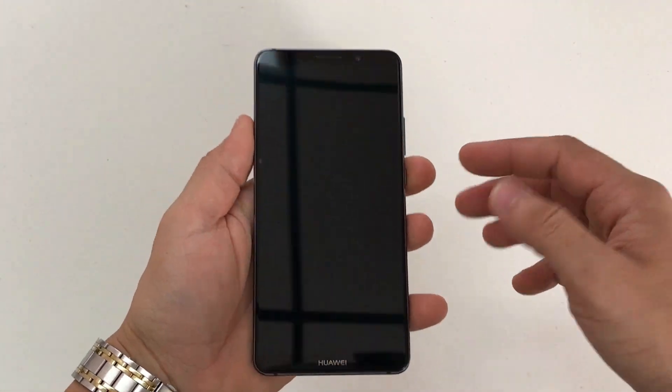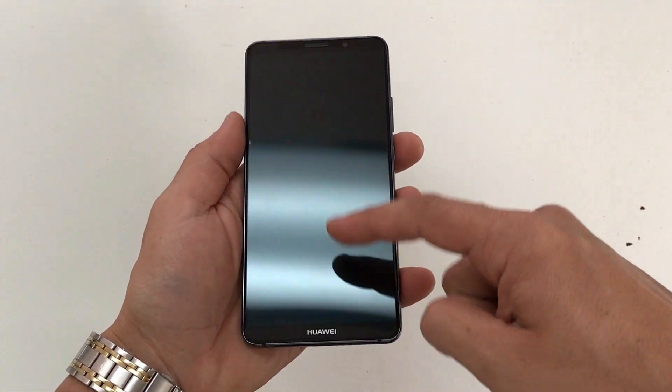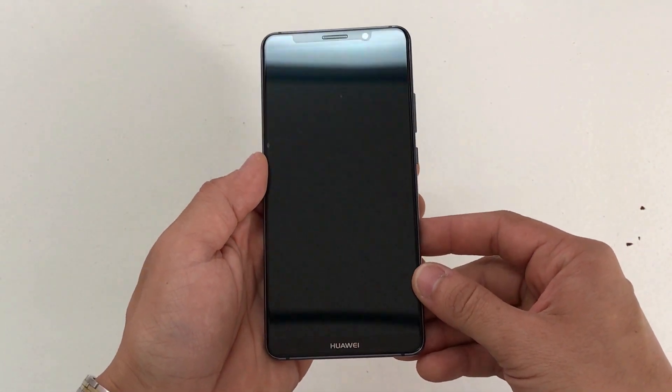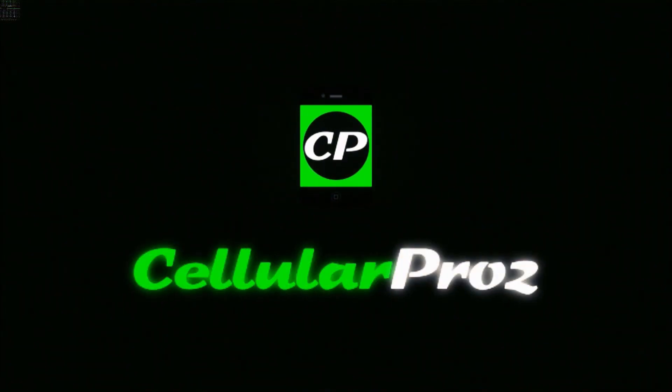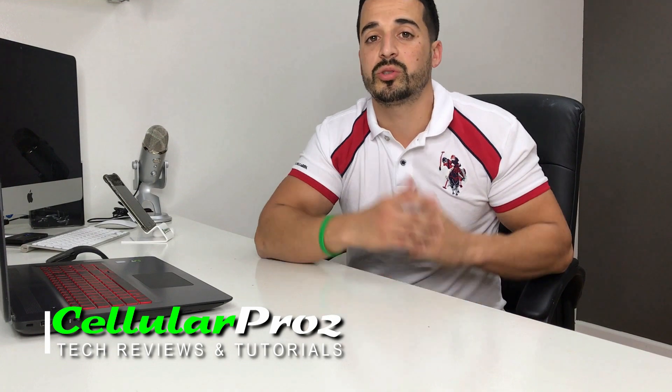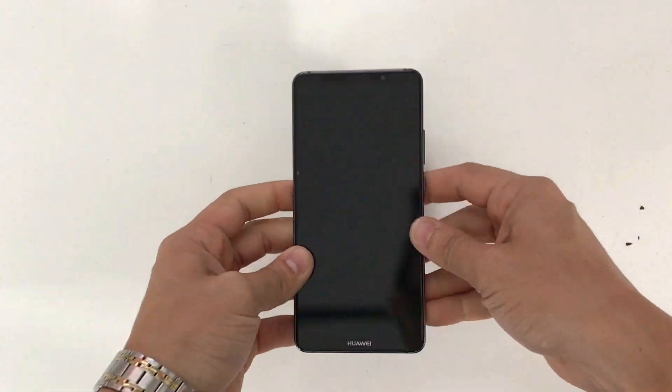Hello everyone, welcome to Cellular Pros. In this video I'm going to be showing you how to take apart and replace the LCD and glass screen assembly on your Huawei Mate 10 Pro. On this channel we do tech reviews and tutorials, so if you're new to the channel I welcome you to subscribe. Let's go right to the video.